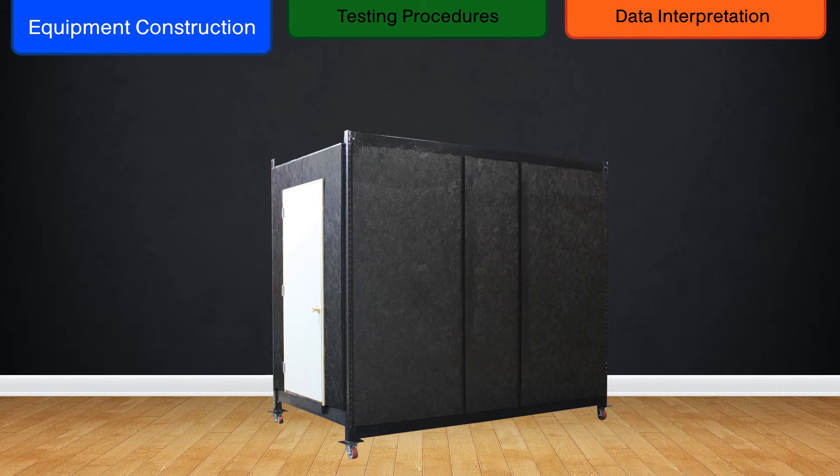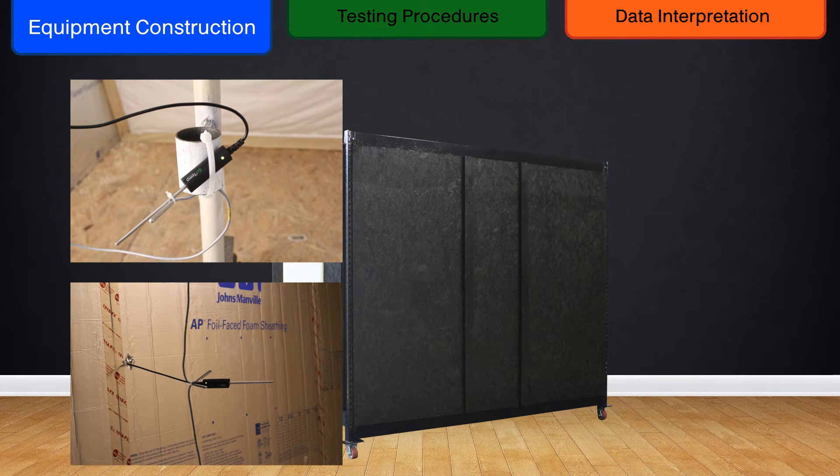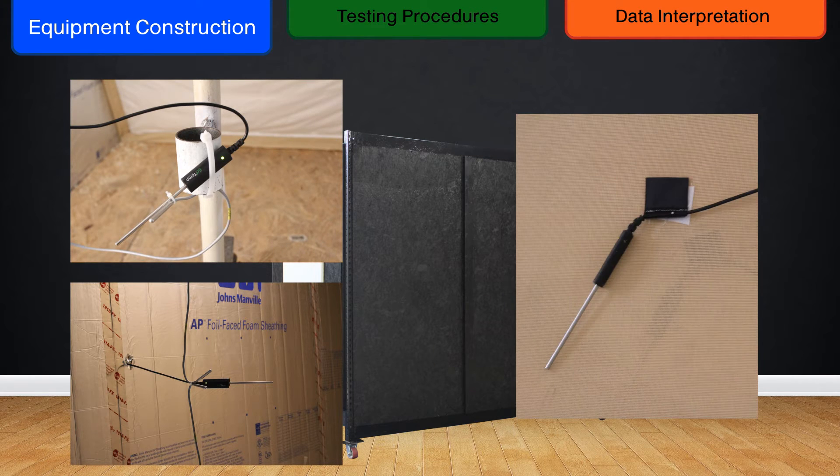Thermal sensors are placed in two areas: in the areas representing the exterior and interior portions of the tent, and also on the outer side of each layer. This allows us to control the conditions we are testing for, and measure individual layer effectiveness, respectively.